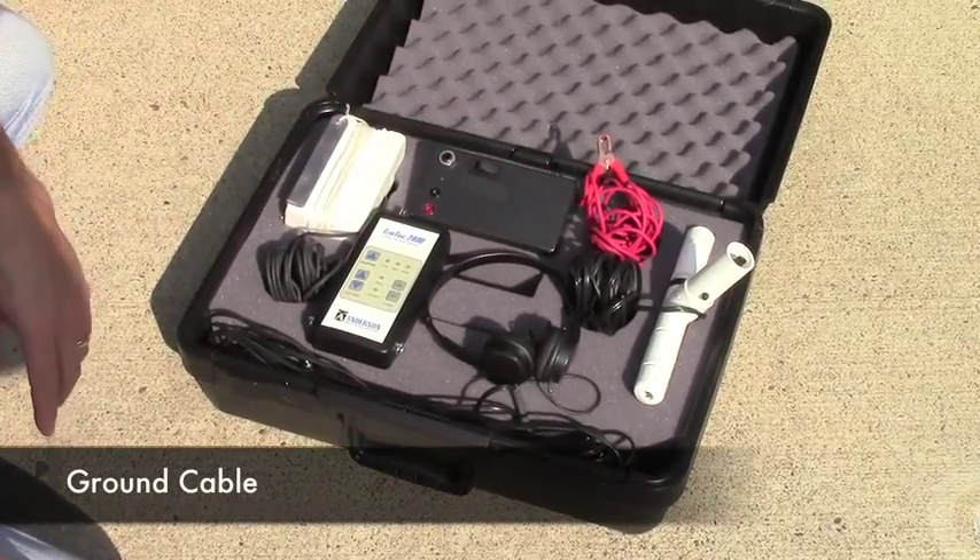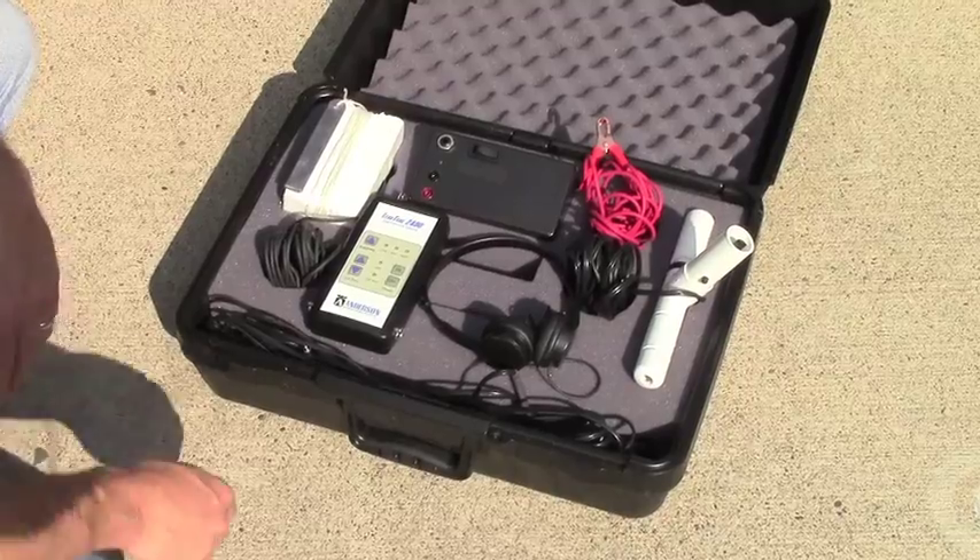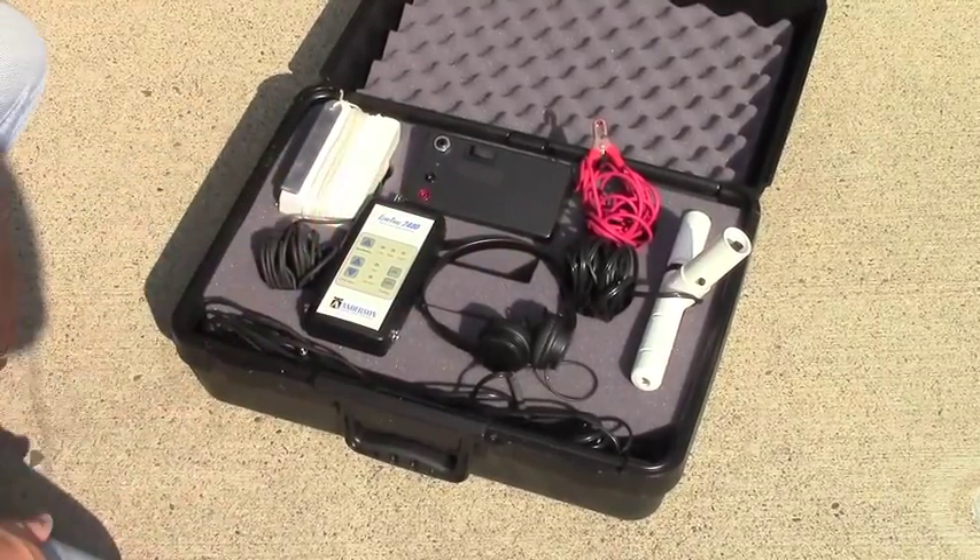Finally, we have a ground cable with a clamp on it. That will be clamped to a ground connection outside the pool and plugged into the booster as well.